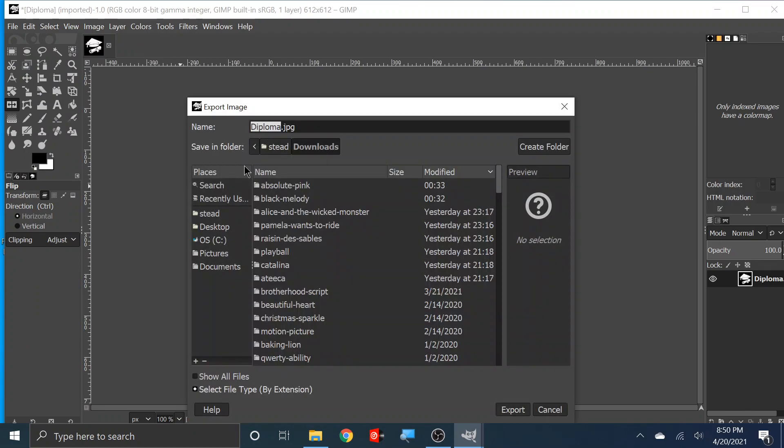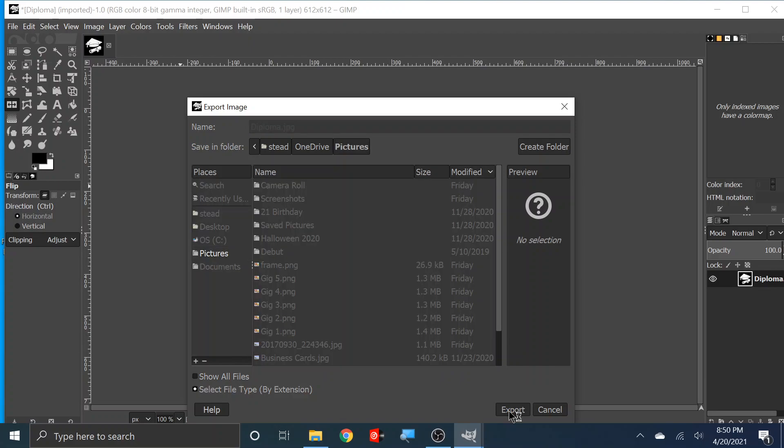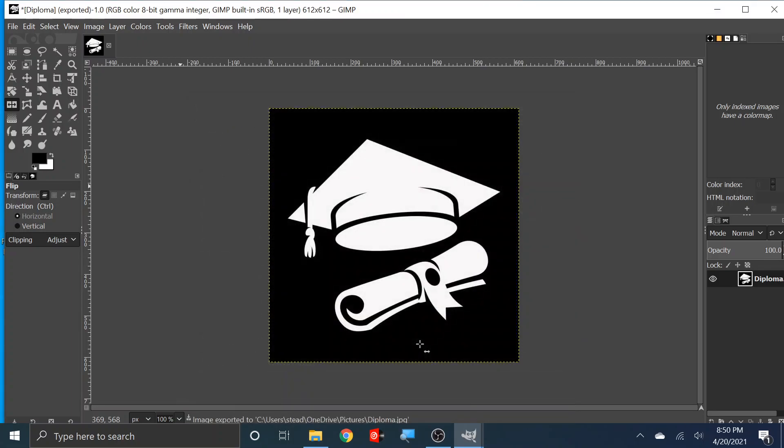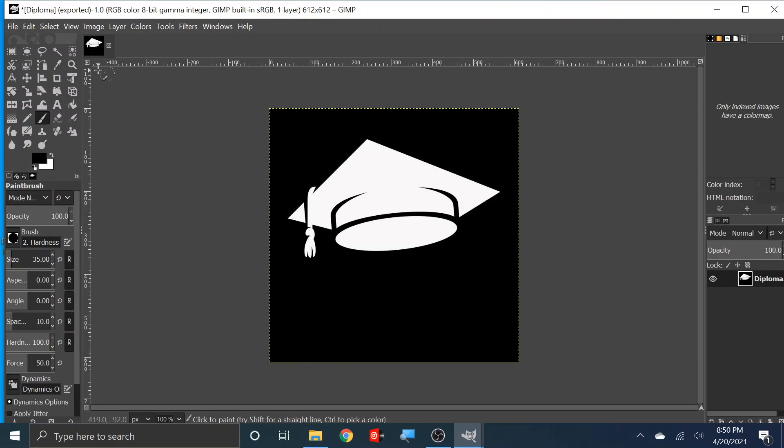Let's call it 'diploma' and put it under your pictures. I'm going to save this as 'diploma' and export. Then I'm going to save another one as a cap, so I want to get rid of the diploma. We're going to get my marker and get rid of the diploma right here. So now I'm just going to have a diploma file and a cap file — two different images. We're good, now we're going to save this.